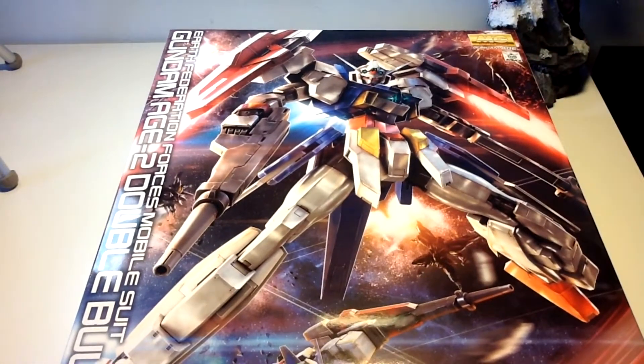What's up guys, I'm Miles and Matt, or just Matt, and today we'll be bringing a new unboxing of the Master Grade H2 Double Bullet.